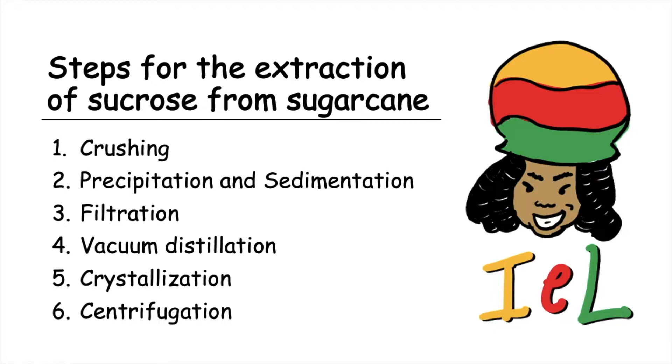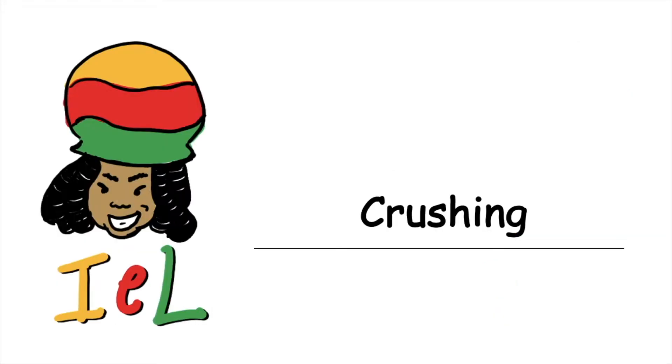We will now take a look at six steps for the extraction of sucrose from sugarcane: crushing, followed by precipitation and sedimentation, filtration, vacuum distillation, crystallization, and centrifugation. We'll start with crushing.